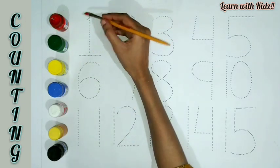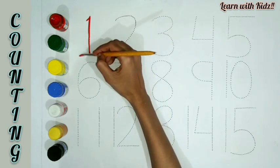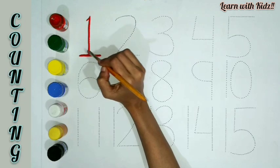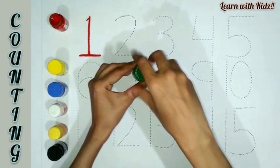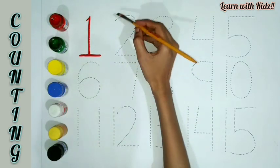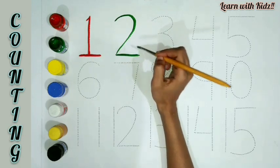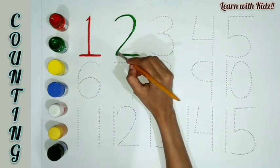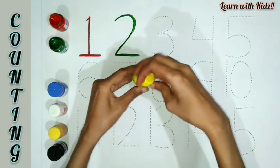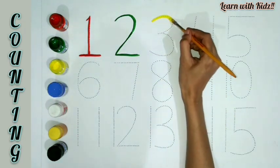O-N-E, 1. Green color. T-W-O, 2. Yellow color.